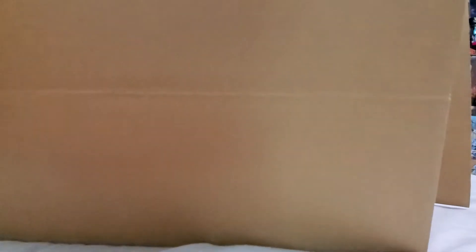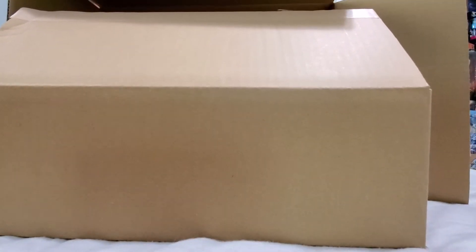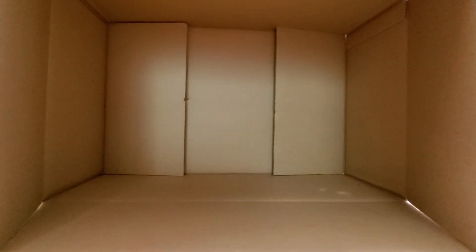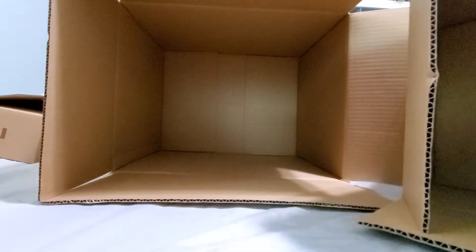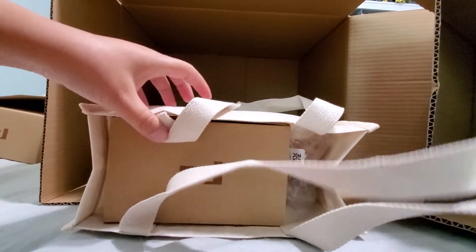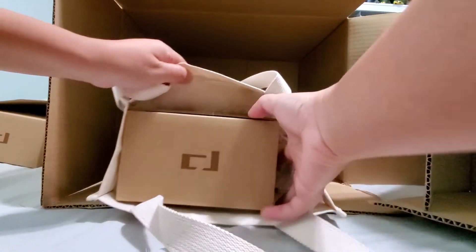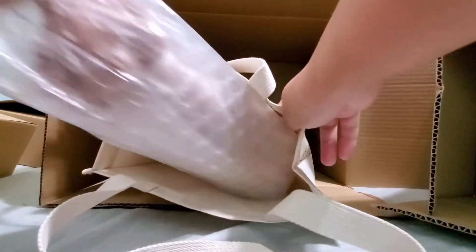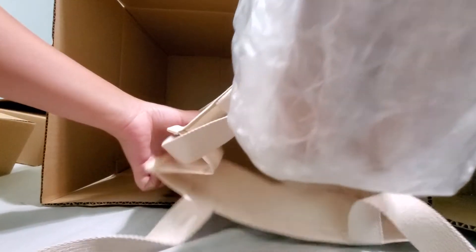Pretty crooked. Another scissor bag. Another box. And it says cortex. It looks out. Cortex body.